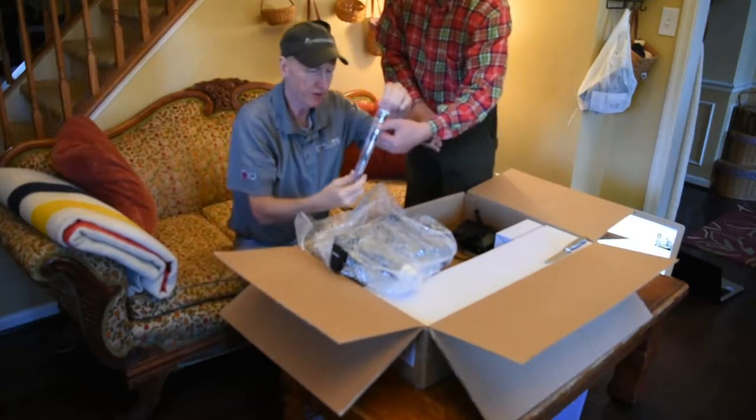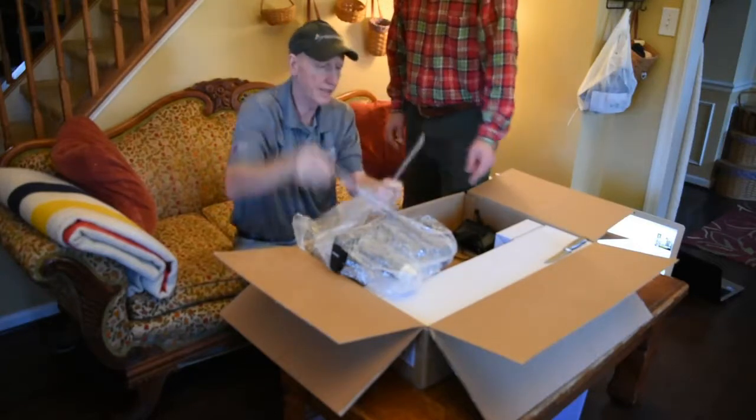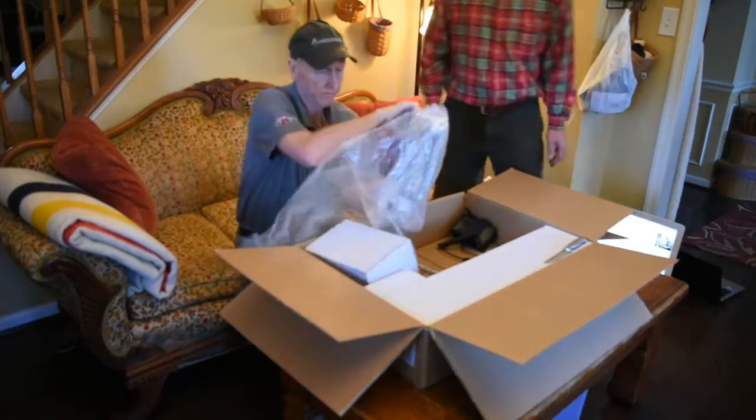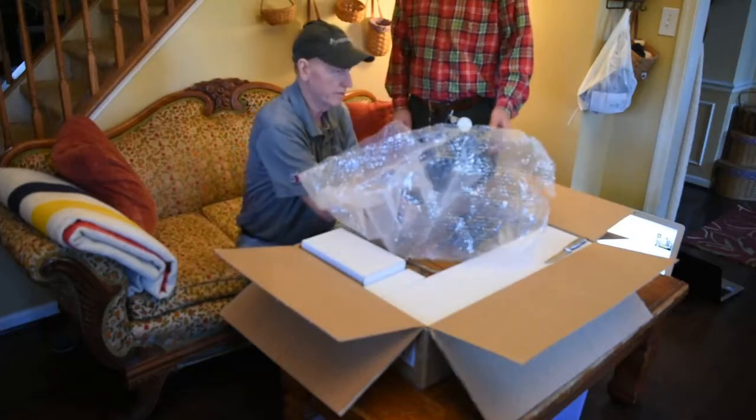Now here's the — that's for the tripod. This is the Cannaway shaft. All right, so I'm going to put that there. Another spacer. So let's unwrap this puppy. All right. Here you go. Nice. Look at that.